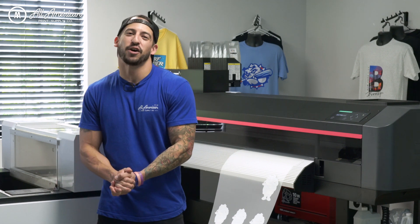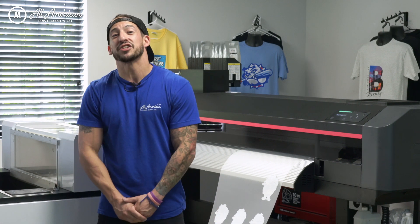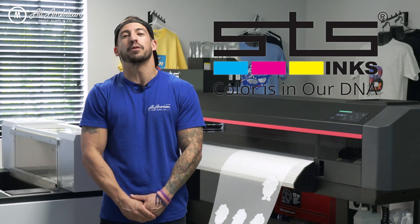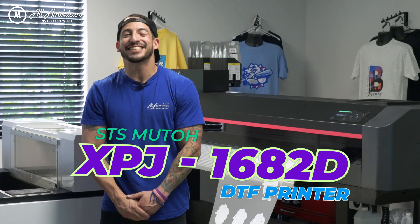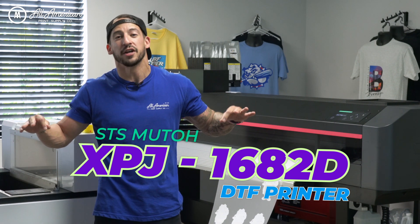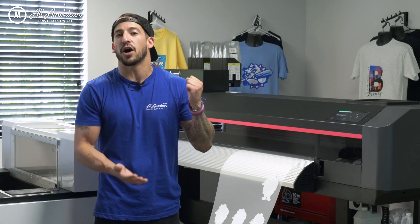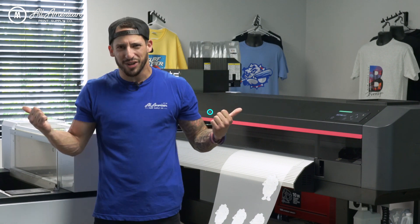Ladies and gentlemen, boys and girls, children of all ages — welcome to All American Print Supply with some big news. We're coming to you live from STS headquarters in beautiful Boca Raton, Florida, standing next to the all-new Expert Jet 1682D industrial 64-inch direct-to-film printer. Stay tuned as we go over the awesome new upgrades and features and take you through a start-to-finish demonstration.